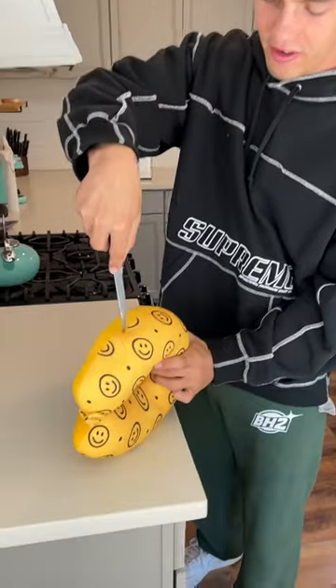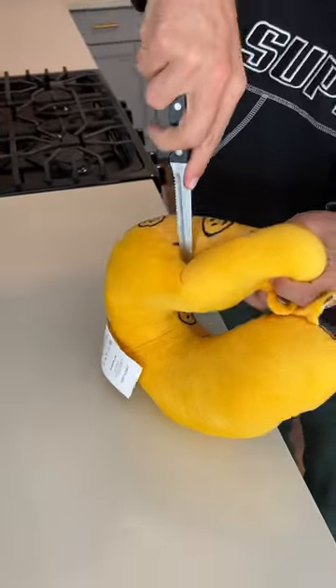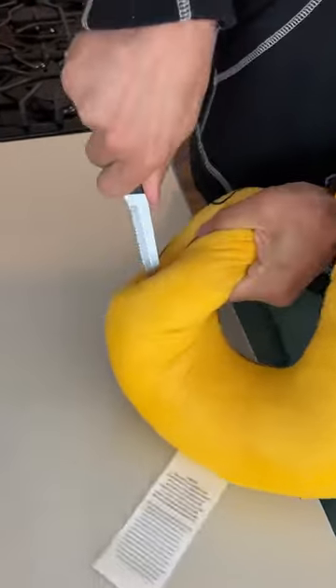What's inside of a neck pillow? Let's find out. We have our neck pillow here — unfortunately we're not gonna have a neck pillow after the end of this video, but we need to find out what's inside for the sake of science.